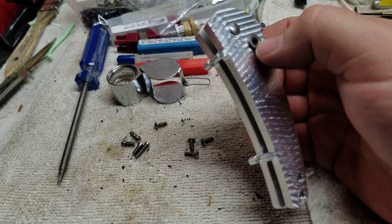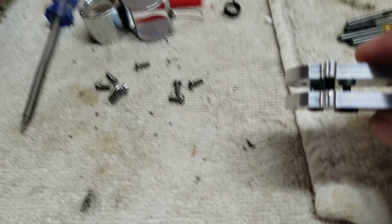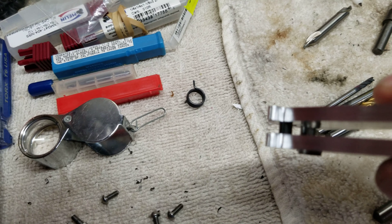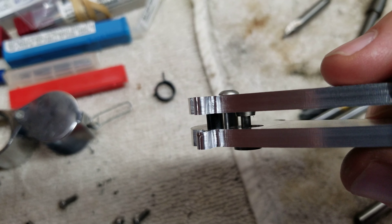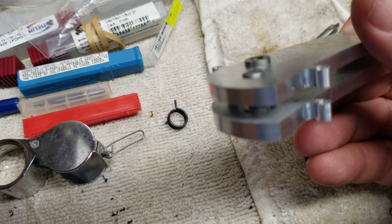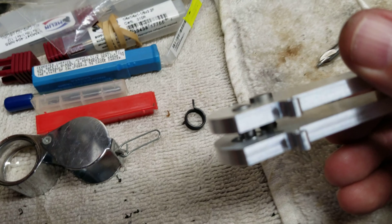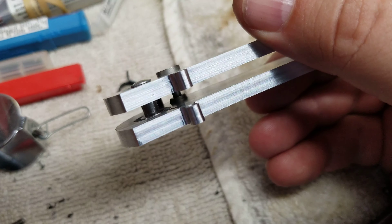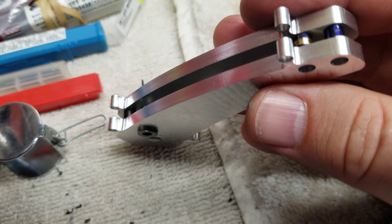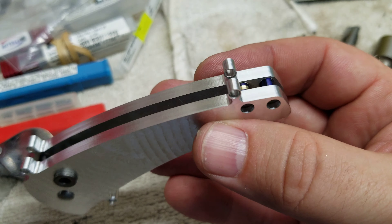It's going to need to be adjusted. We've got the pivot fit-up — it's kind of hard to see down in there, but we've got the stop pins in there, the button's in there. Inside there's the coil spring pocket, with some temporary spacers in the spine for right now.